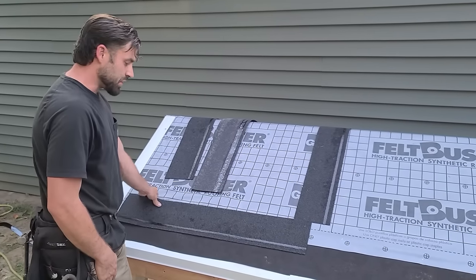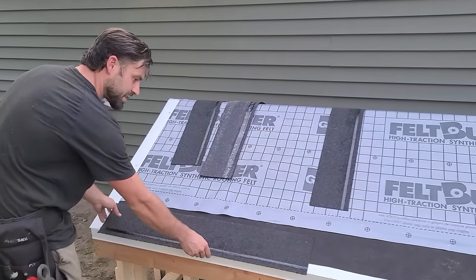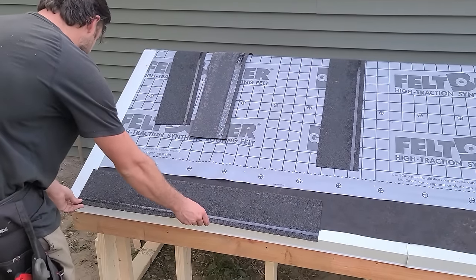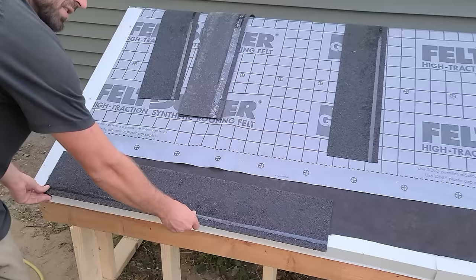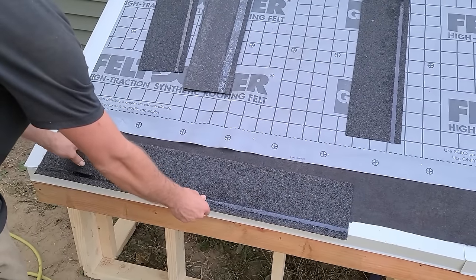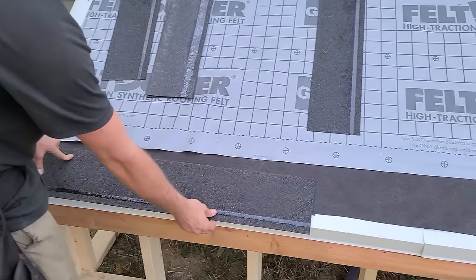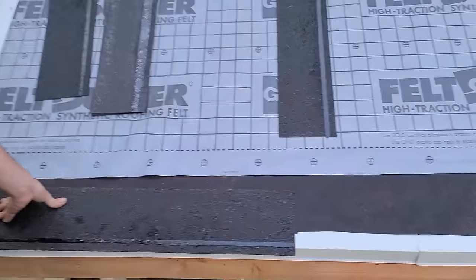Next we have the starter. There's a lot that goes into the starter. First things first, let's figure out how we're gonna snap our line. If you're just starting out on something this size, I wouldn't snap a line. What you're gonna want to do is get this roughly three-quarters of an inch, maybe an inch, overhanging that gutter apron.